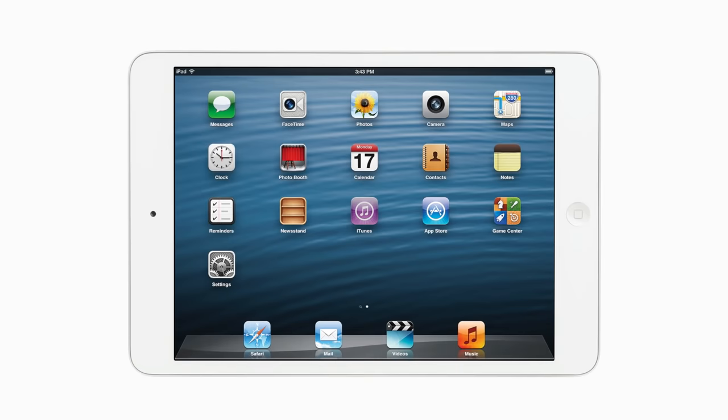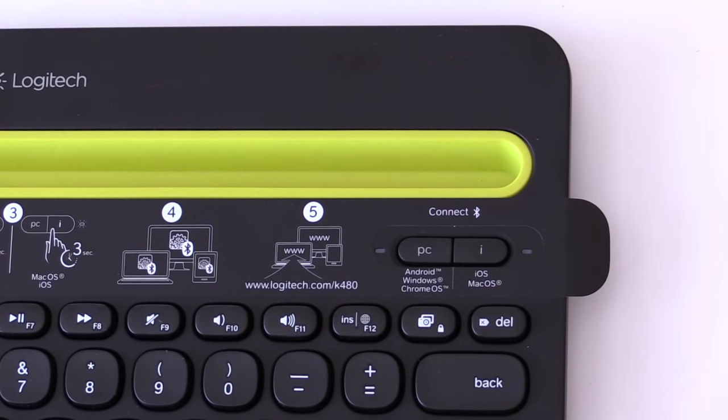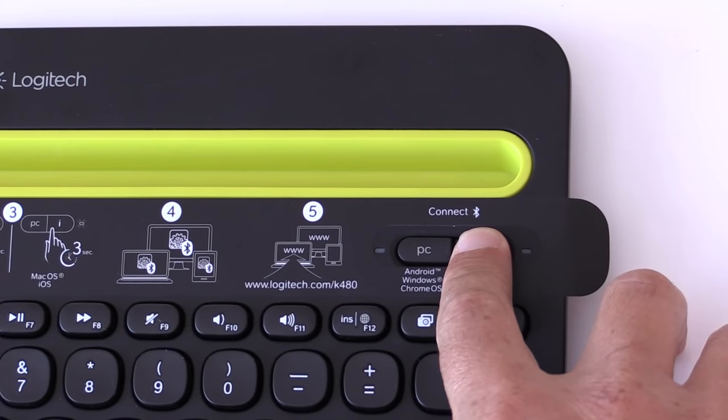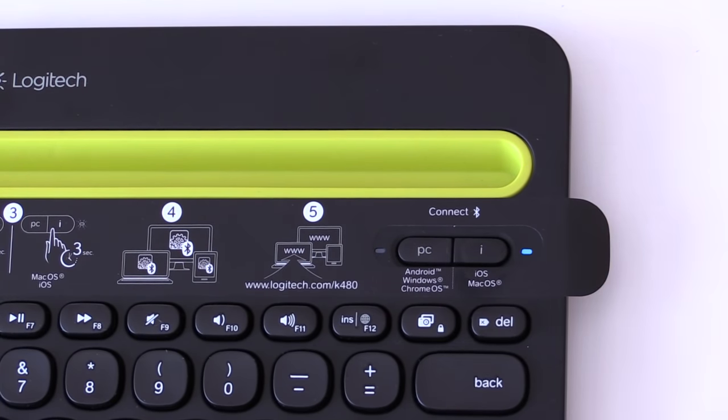Now let's pair the iPad. Turn the selection dial to number two. Now go to the iOS/Mac button and hold down for three seconds. Once again it will be in discovery mode while it looks for an iOS device.